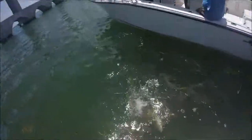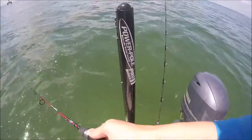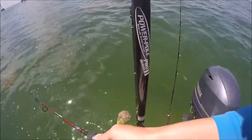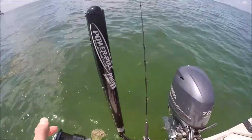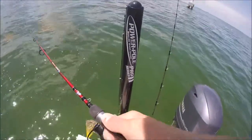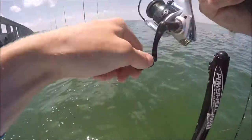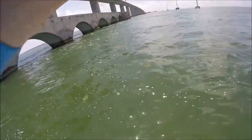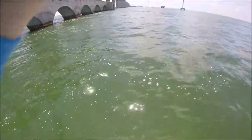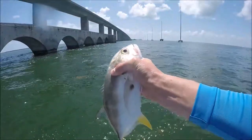Guys, I just seen the big jack crevalle in here on this chum. And there's a bunch of ballyhoo. The jack crevalles went away that quick. Got him — fish on! There we go baby, look at them all. These aren't as big as the first ones, not even close. There's a bunch of them around him. It's a jack crevalle baby, on the chum. Little jack crevalle — see ya.